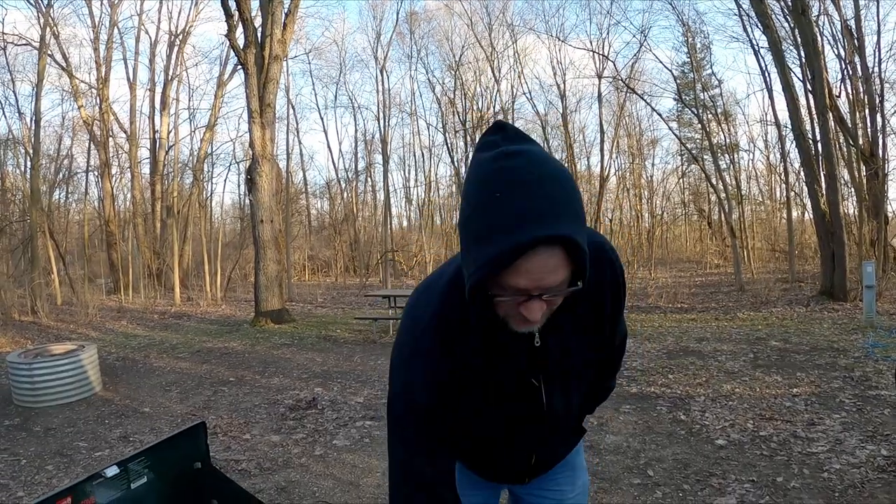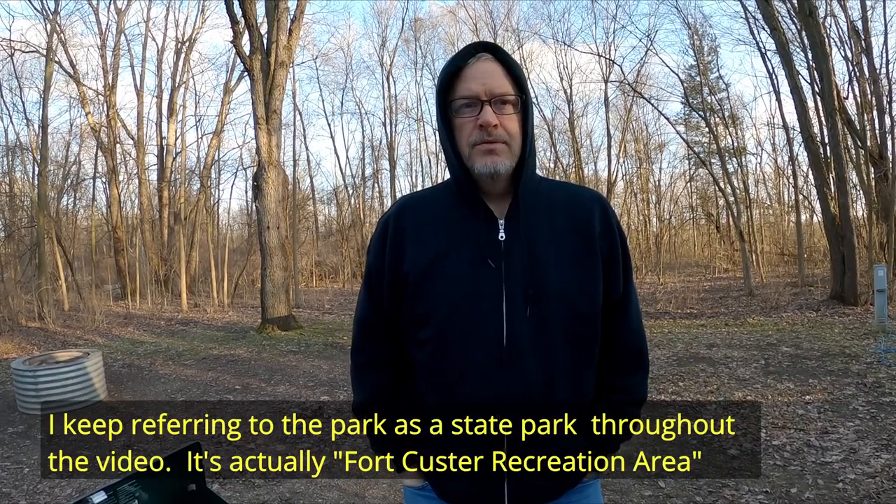We are at Fort Custer State Park in Augusta, Michigan, which is not far from Battle Creek, in the Gull Lake area. Today is April 1st — and does that make us fools for being here and doing this? We should have known. But it's April 1st and so... we haven't been camping since the end of November.